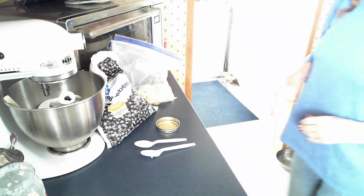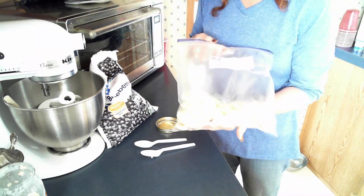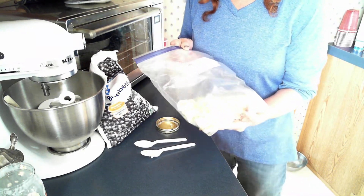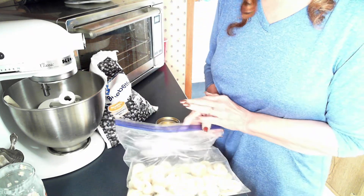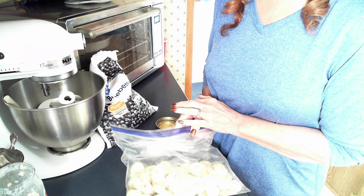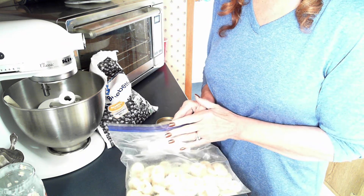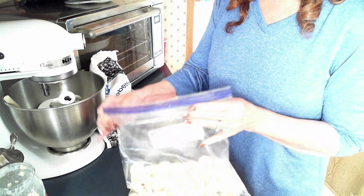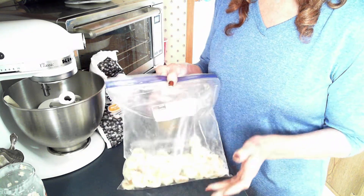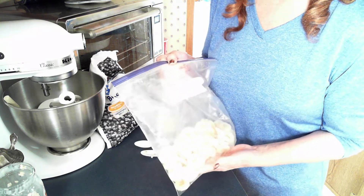Okay, now you can see over here I have some bananas — they're sliced up and already frozen. As soon as I buy my bananas, if they're good and ripe, I go ahead and slice them, lay them on a paper plate in a single layer, and pop them in the freezer for about three hours. Then I take them off and put them in a zip-lock bag, so I have bananas ready all the time and they never go bad anymore. I was so tired of throwing bananas away.